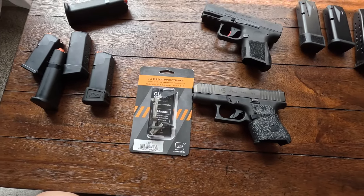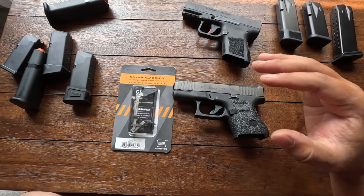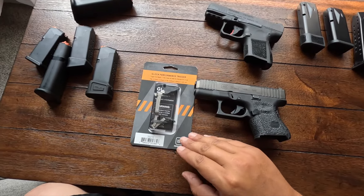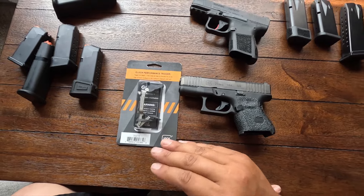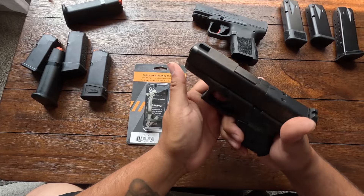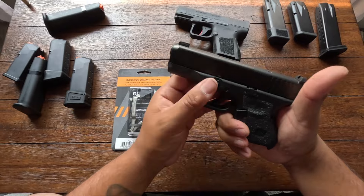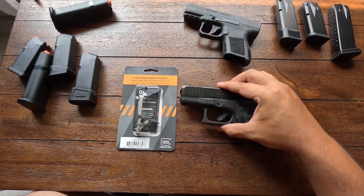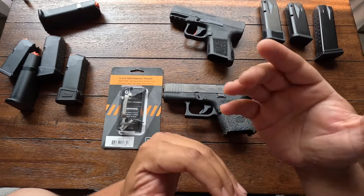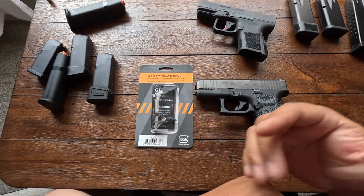I'm not a huge fan of trying aftermarket parts on my guns. I usually try to stick with what the manufacturer makes — that's just my personal preference. I know there are options like the Apex trigger and others out there, but I prefer sticking with manufacturer-made stuff. It might not be as good as aftermarket, but I feel it's going to be more reliable.